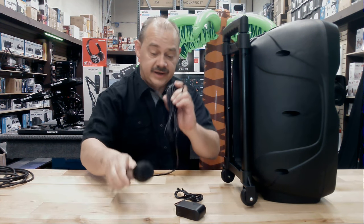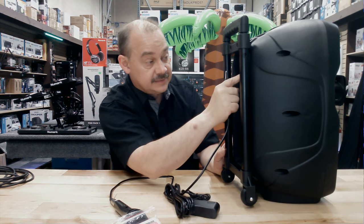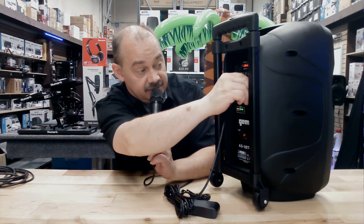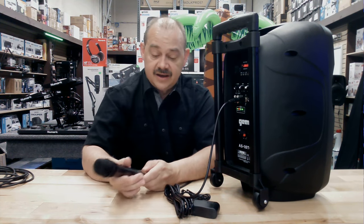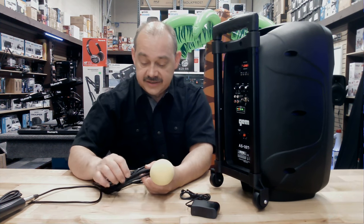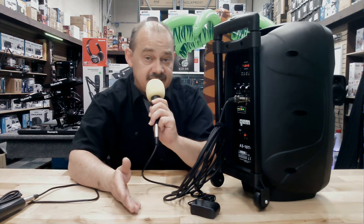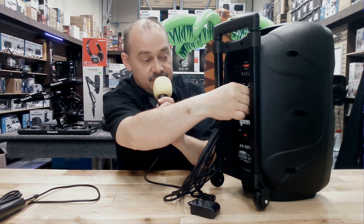It does come with a microphone in the box, right here, and it also comes with a remote control and instruction manual. Let's try out the free mic that comes included with the package. There we go — big echo, and we can dial that down, your choice. Now let's see what a non-free mic sounds like. Our best seller in store is the PDM IC59, which is the same as a Shure PG58-style microphone. Dial it up — echo on, echo off. Pretty straightforward.